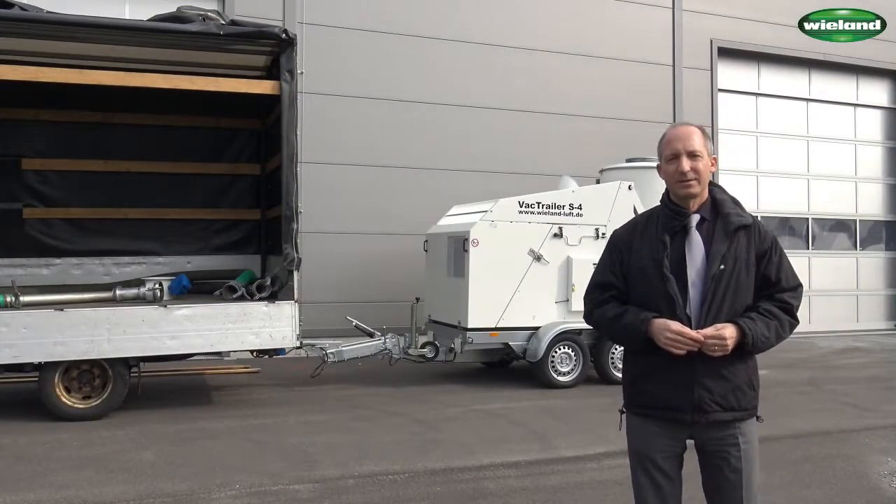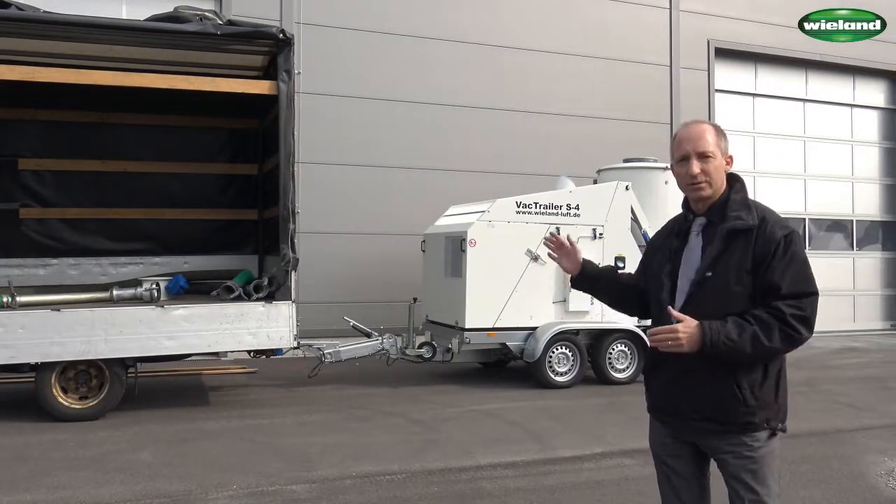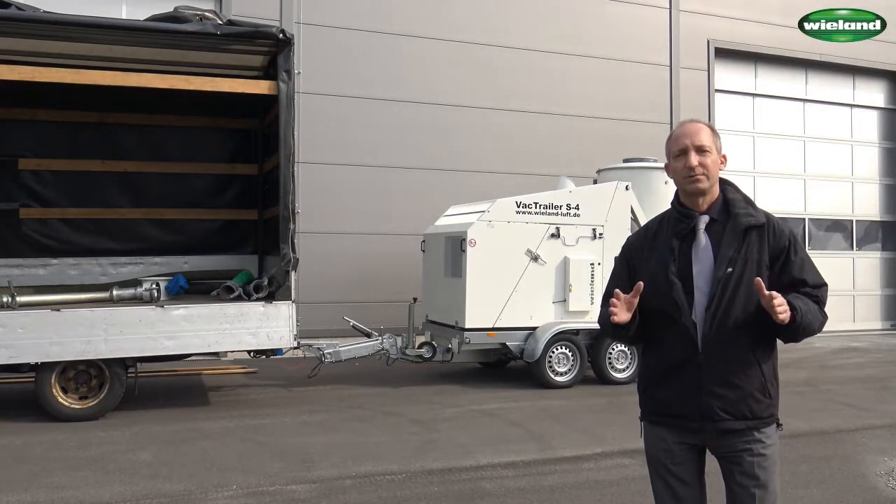The S4 is equipped with a coupling for cars and can be towed with a transporter, or as shown here, with a small truck. This type of vehicle is normally available in most companies.